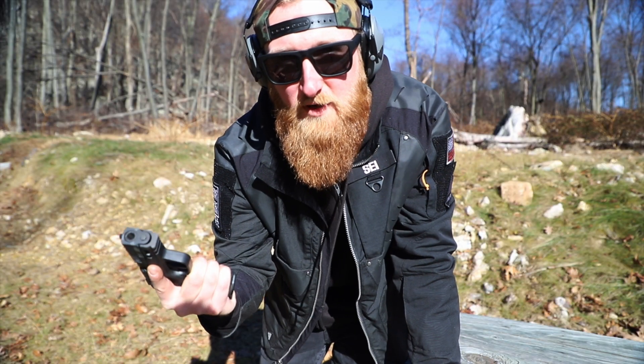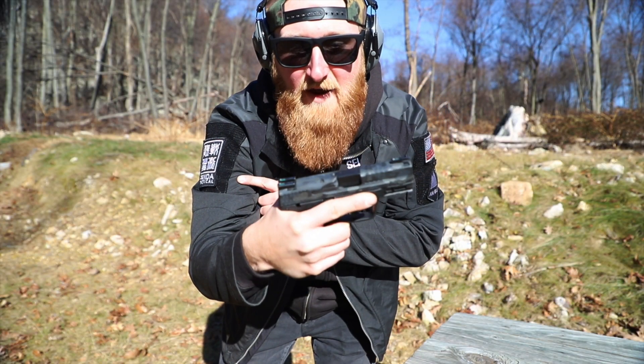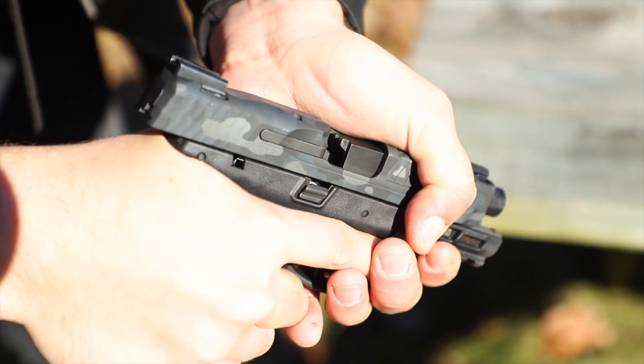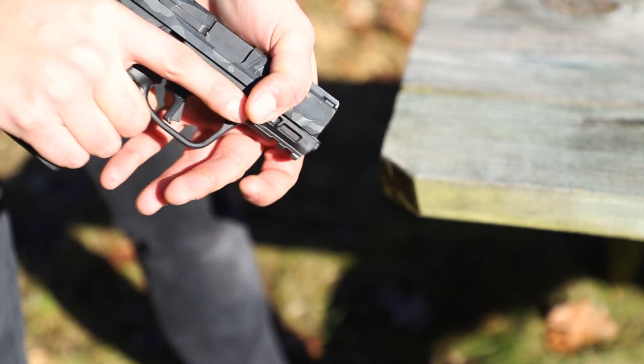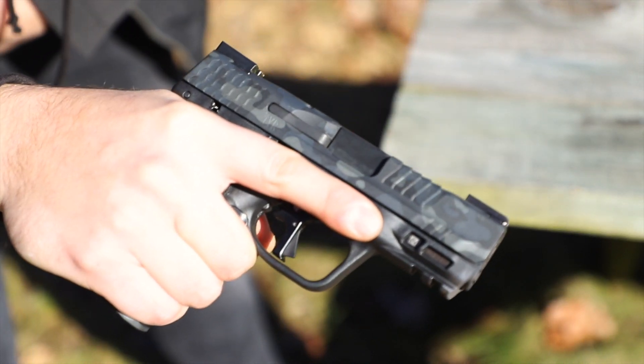Typically I would not do this with my guns unless I have to, but since it does have a rack ramp built into it, we've got to test it out. As you can see the chamber is clear and there are bullets in the magazine. I'd say that worked fairly well.